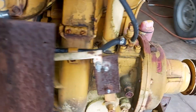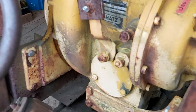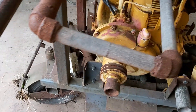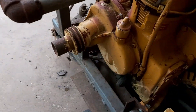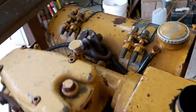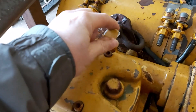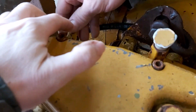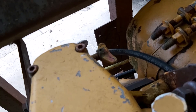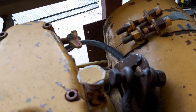Alright, so this is the Hatz Diesel. You can see the name right there — Hatz Diesel, single cylinder, hand crank. Is this the decompression valve? No, here — that's the decompression valve. You rotate it and then as it cranks over, it kicks in.